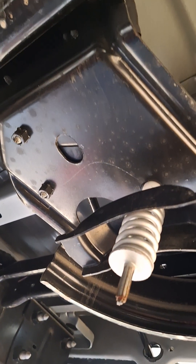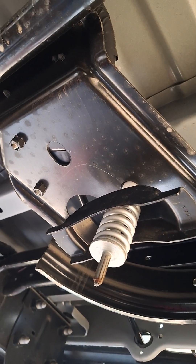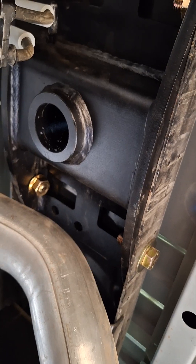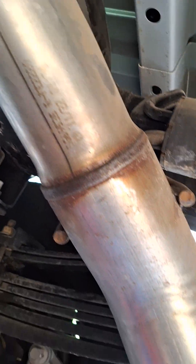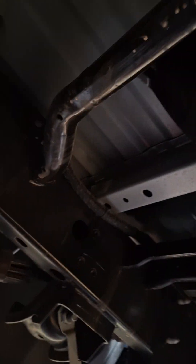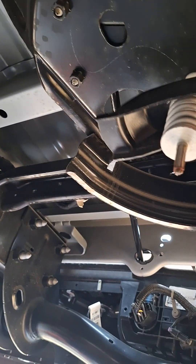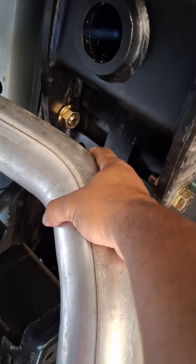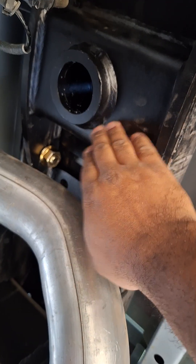Quick video for my new Dodge Ram 3500 Cummins high output eight-foot bed. Installing a 35,000 pound Curt gooseneck hitch. Did not need to move the exhaust pipe. It did make it a lot easier to remove the heat shield and the spare tire just when you get under here.